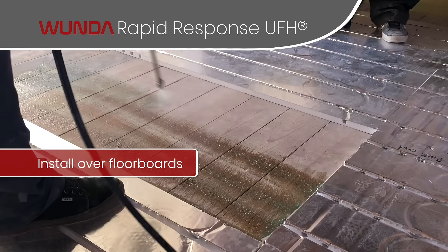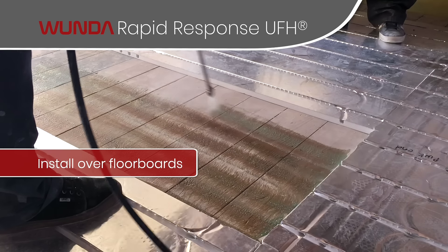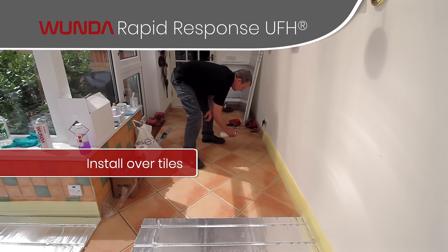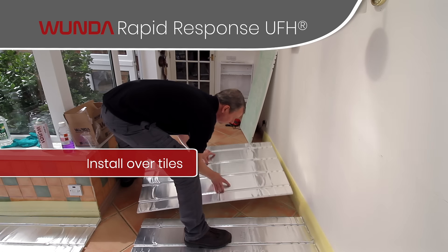It's not a case that you've got to dig all your floors up to have underfloor heating — it just doesn't work like that anymore. Take your carpet up, prepare your subfloor and put an overfloor system in. It's all very straightforward and easy.